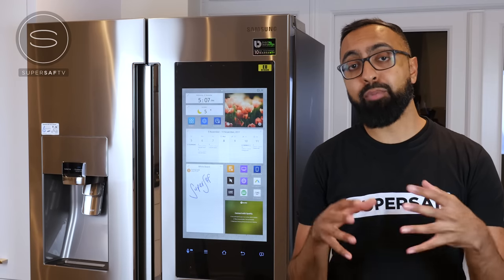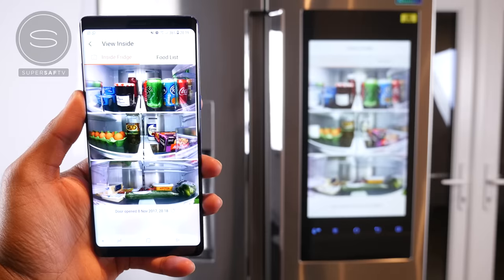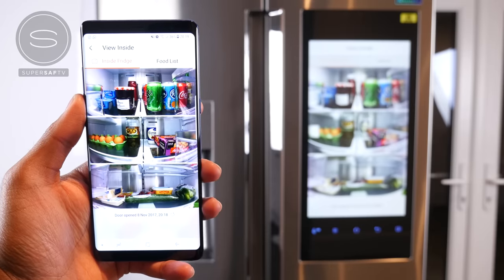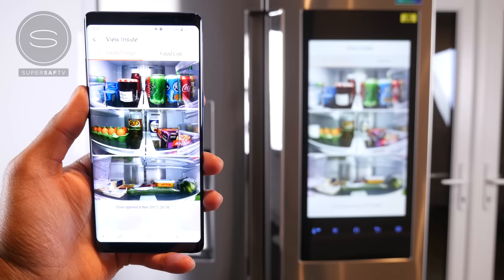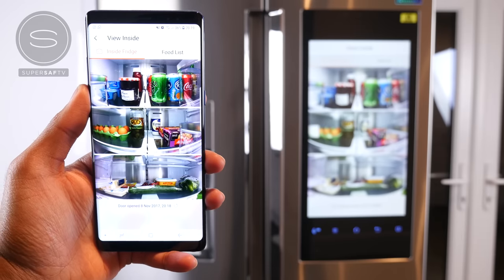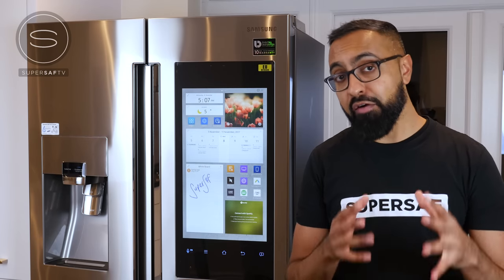All you need to do is install the Smart Home app on your phone. It works for both Android and iOS, so you're covered on both sides. Say, for example, you're out shopping or coming back from work and you're not sure if you need some more eggs or drinks for later. You can simply pull out your smartphone and see exactly what's inside your fridge. That is very, very useful.